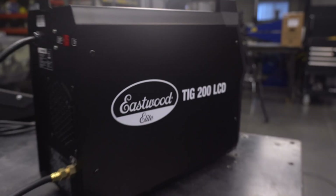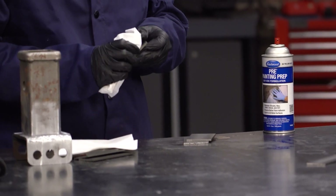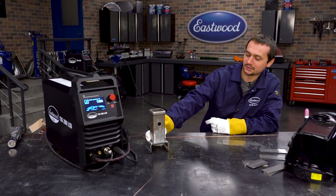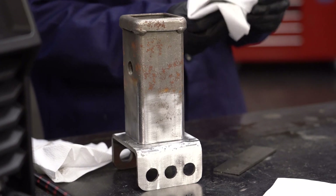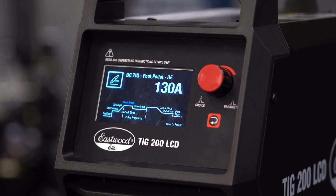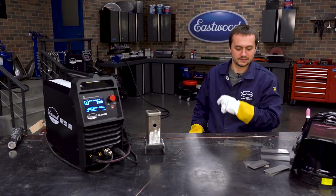Let's get set up to weld. We got some eighth inch steel coupons here — we'll try those out. We also got a little sleeve hitch adapter we'll weld up — some thicker material, about quarter inch. A little over a half second pre-flow, 130 amps for max output with the foot pedal all the way down, and post-flow set around five seconds. Let's get started.